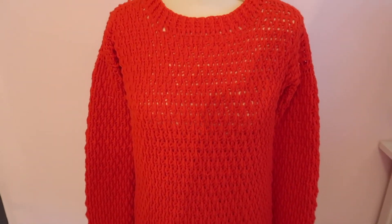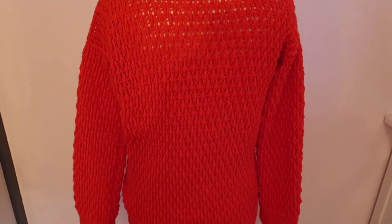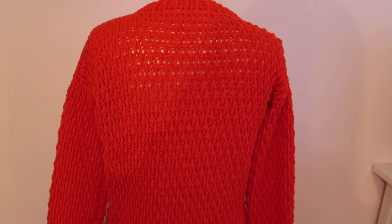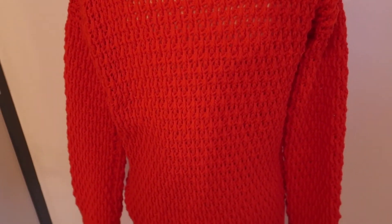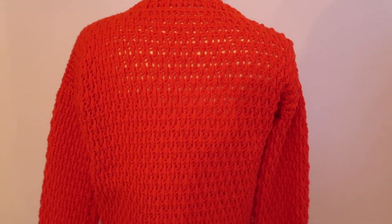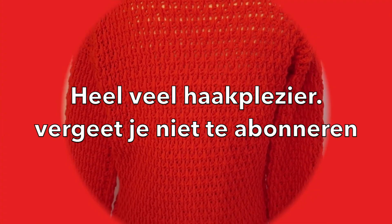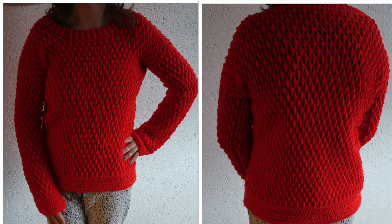I find it turned out really beautifully. This is the front of the sweater, and here is the back. I really enjoyed this stitch — it looks gorgeous with this yarn. I hope you can make a lovely sweater too, and I'll see you in the next video.